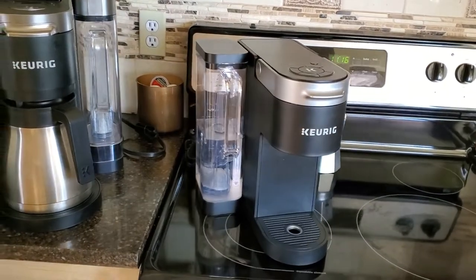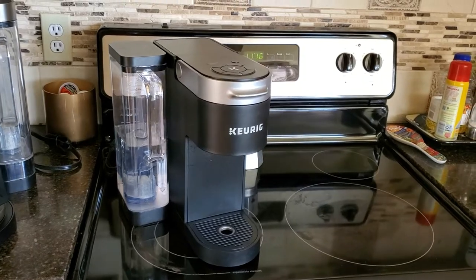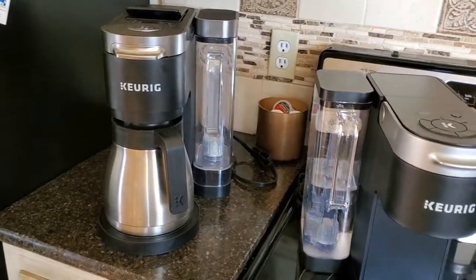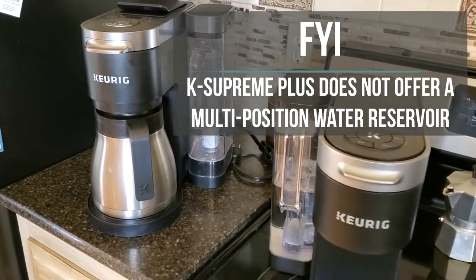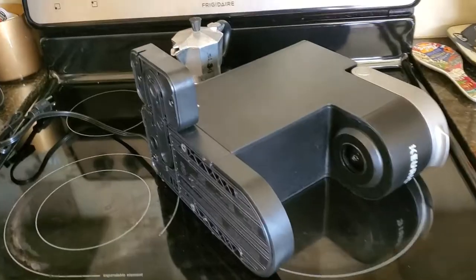Today we're going to be looking at the Keurig K-Duo Plus, which is on the left of the screen, and this unit, the K-Supreme — not the K-Supreme Plus. The K-Supreme has a reservoir that can sit on the left or in the back. The K-Duo Plus reservoir can be placed on the right, the back, or the left.